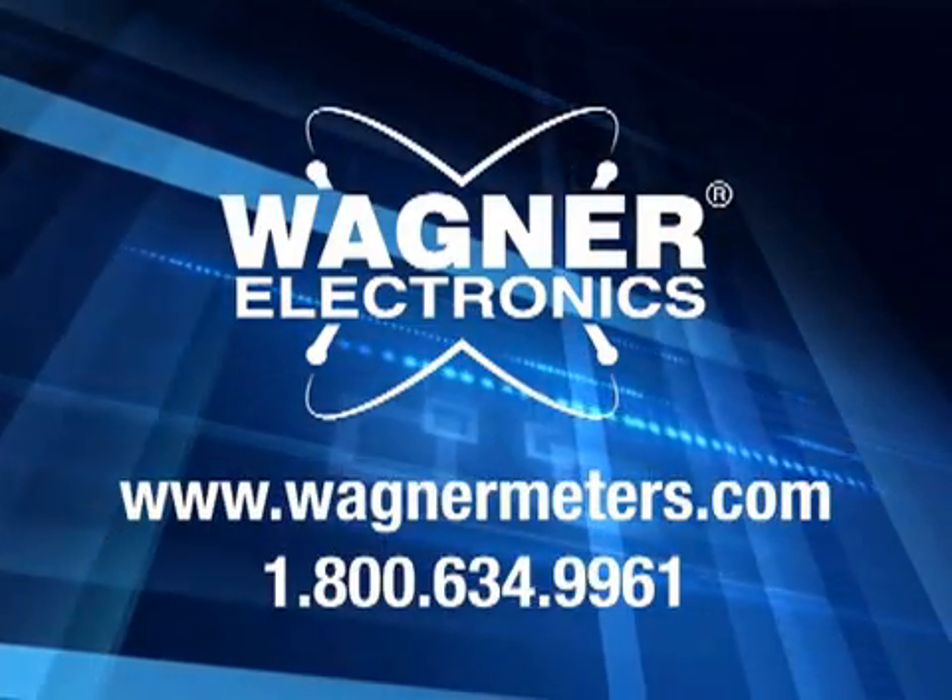To learn more about Wagner's IntelliSense technology, visit www.wagonermeters.com.